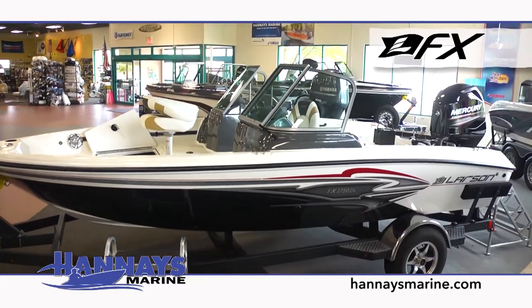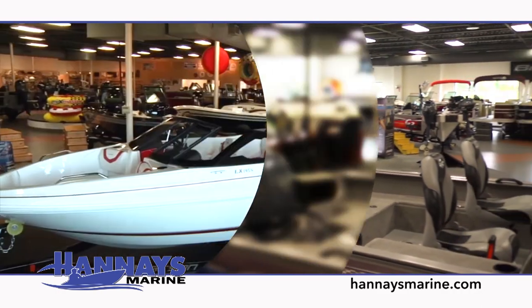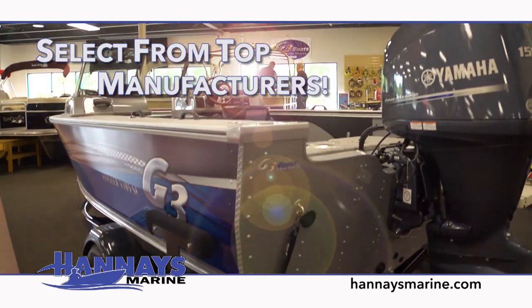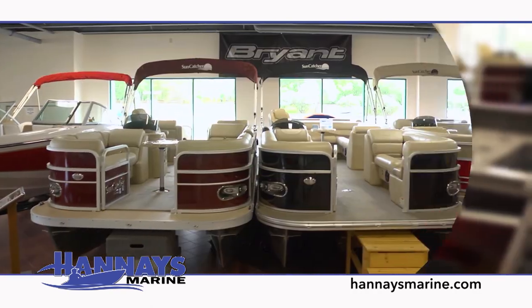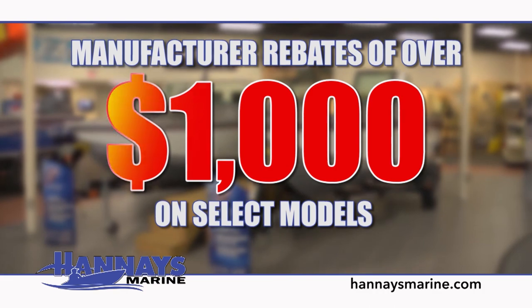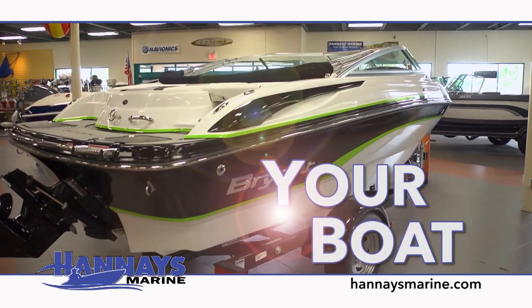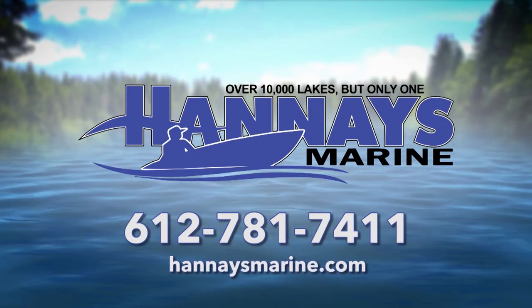Henaes Marine is the largest Larson FX dealer in the world and has a huge selection of boats and accessories priced to fit any budget. Our knowledgeable and experienced experts will help you select from top fishing boat manufacturers, including Larson, G3, and Yarcraft, and pontoons from Suncatcher and Larson Escape. Now's the time to take advantage of manufacturer rebates of over $1,000 on select models and great financing rates. Your boat. Your treasure. Our business. Henaes Marine — keeping you on the water.